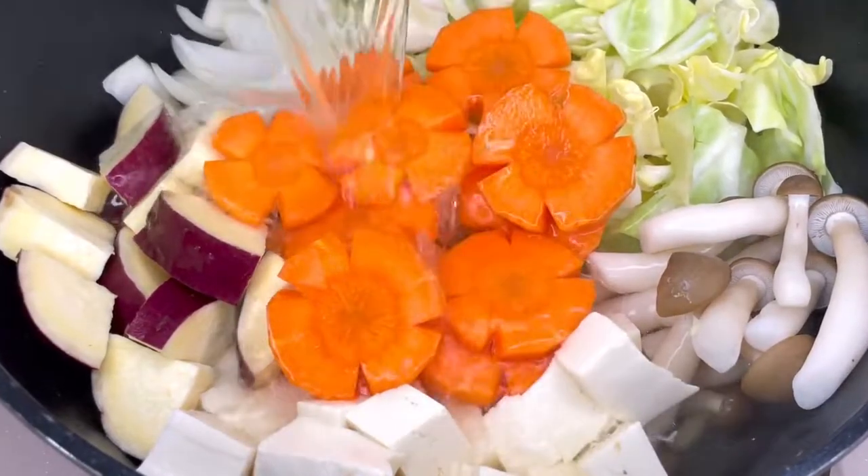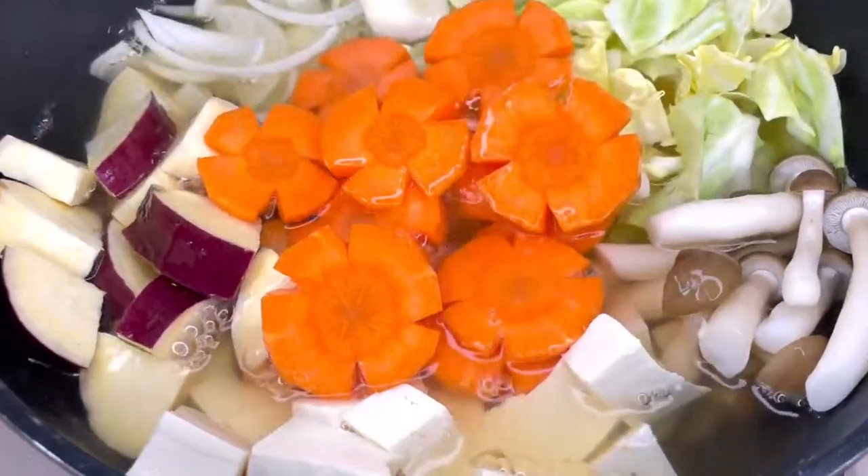Let's pour it over our vegetables and then cook them for about 15 or so minutes. Be sure to remove the foam as it comes to the surface.